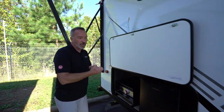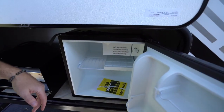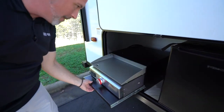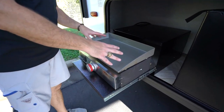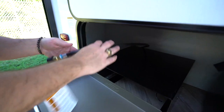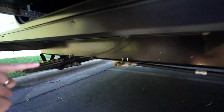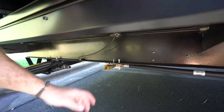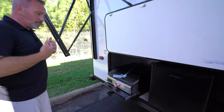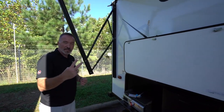If your Forest River Ozark does come with an outside kitchen, you'll have the little mini Everchill fridge. This plugs into 110, and you'll see the little mini freezer up there. Plus you'll have the Suburban griddle — great because of the cooking space. It comes with a propane connector that goes to the LP quick connect located underneath your Forest River Ozark. Get two propane tanks if you have the outside kitchen — just always helpful.